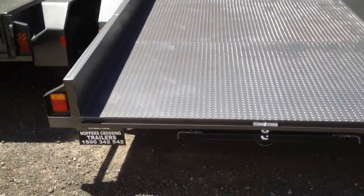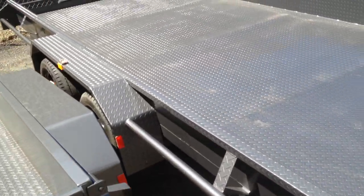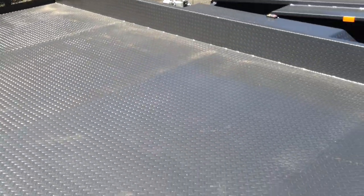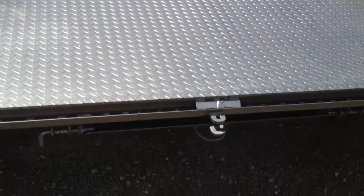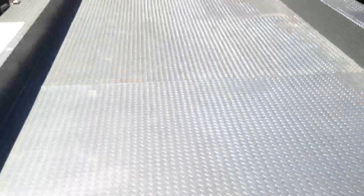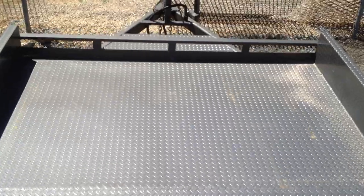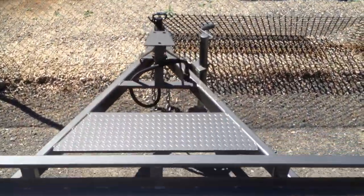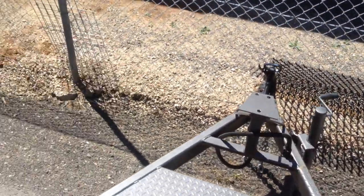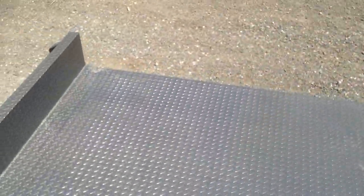Both come with sliding ramps as well. You can have the option of hydraulic brakes, electric brakes, or mechanical brakes. Carrying capacity is between 2 tonne to 4 tonne gross vehicle mass GVM.